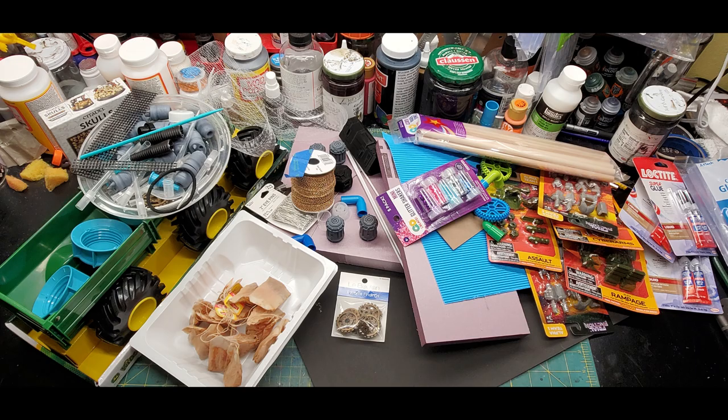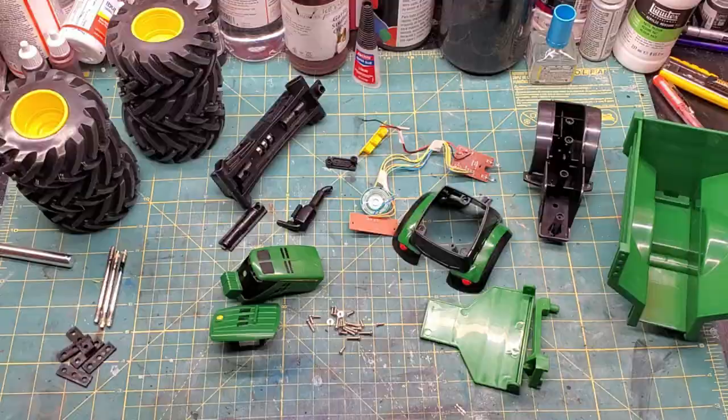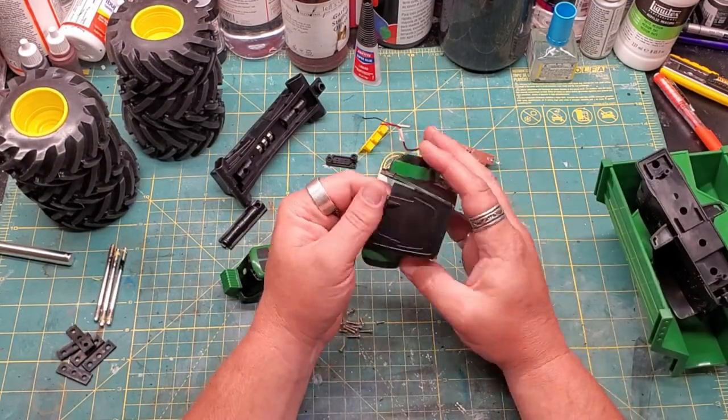Welcome, adventurers. Today we're going to turn all this stuff into this thing. It's my attempt at some sort of apocalyptic war wagon slash cargo hauler thing.